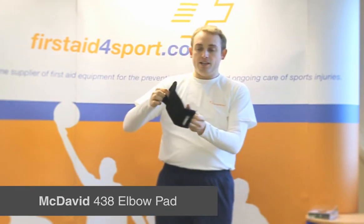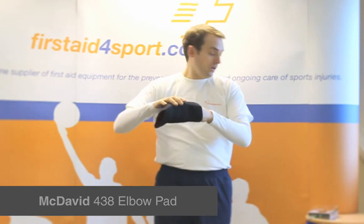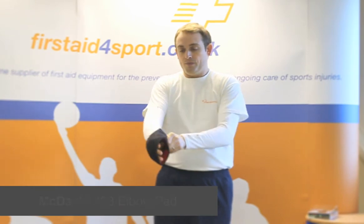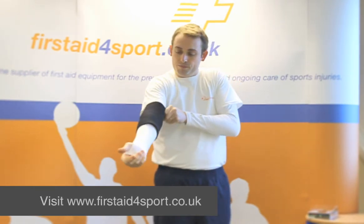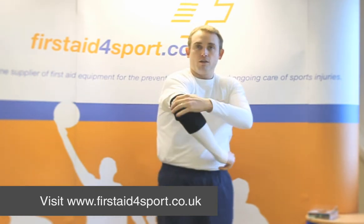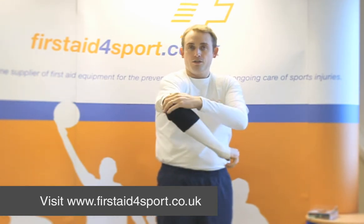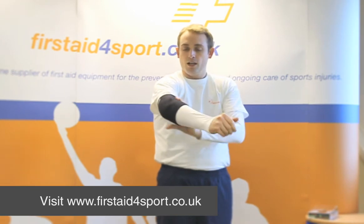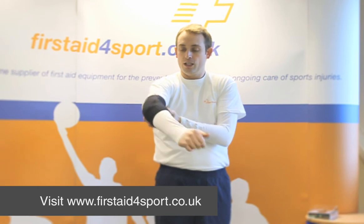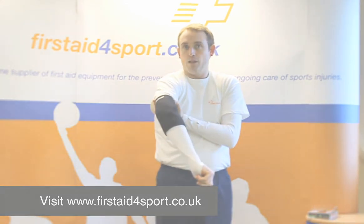It's a neoprene elbow pad, one per pack, and it's a simple pull-on until the cross is in the middle of your elbow. You've got a padding section to protect your elbow from falls and bumps, and also keep your elbow nice and warm during sports. So that's the McDavid elbow pad.